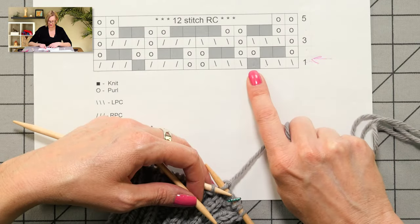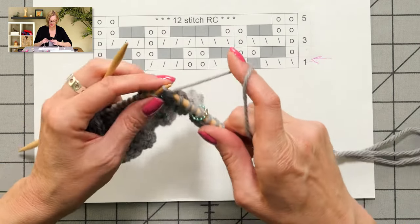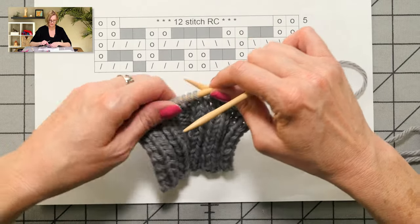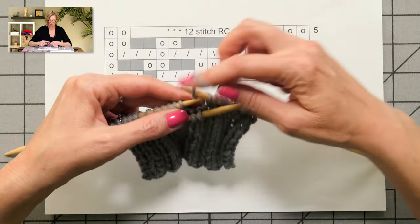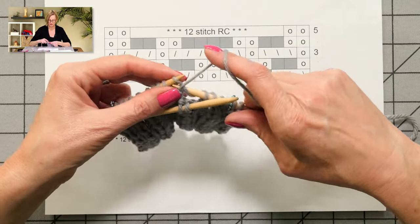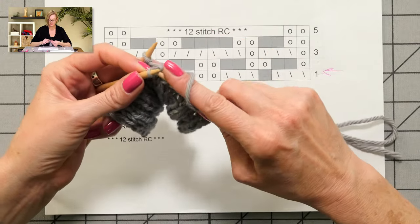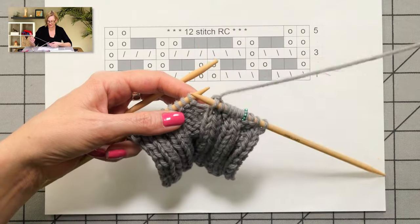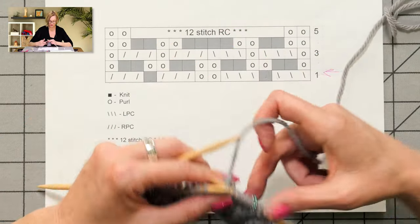Let's take a look at the chart. I have this stitch first, which is the left purl cable. Take my cable needle — this is all explained in the pattern, I'm just going to walk you through how it's worked. You slip two stitches to the cable needle and hold in front of the work. You just hold those there and let them hang. Then you purl one stitch, and then knit two from the cable needle. Then I finish that — I have a knit stitch between those.